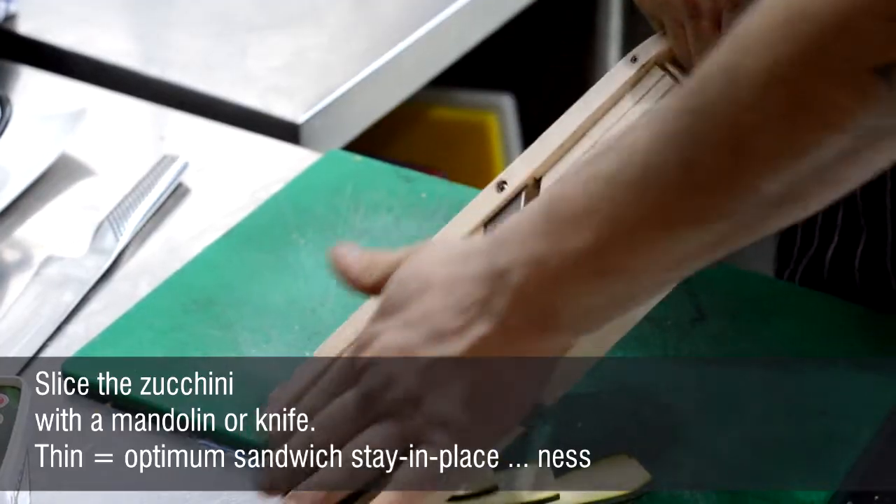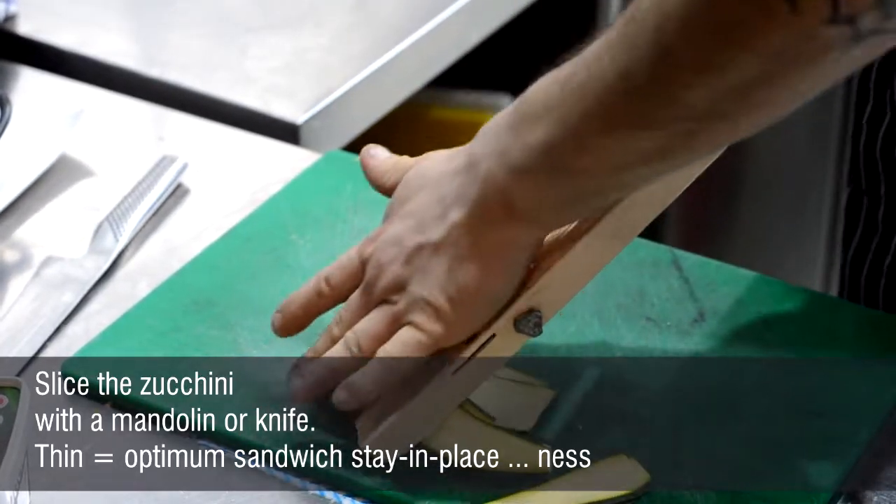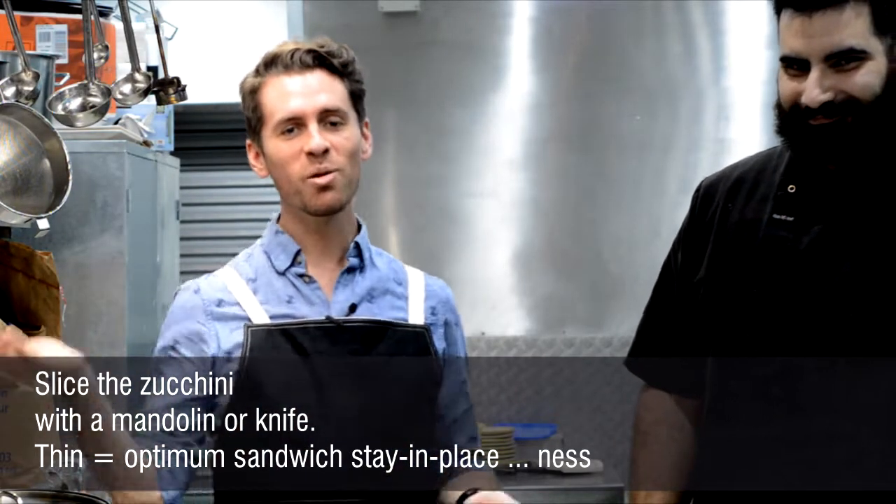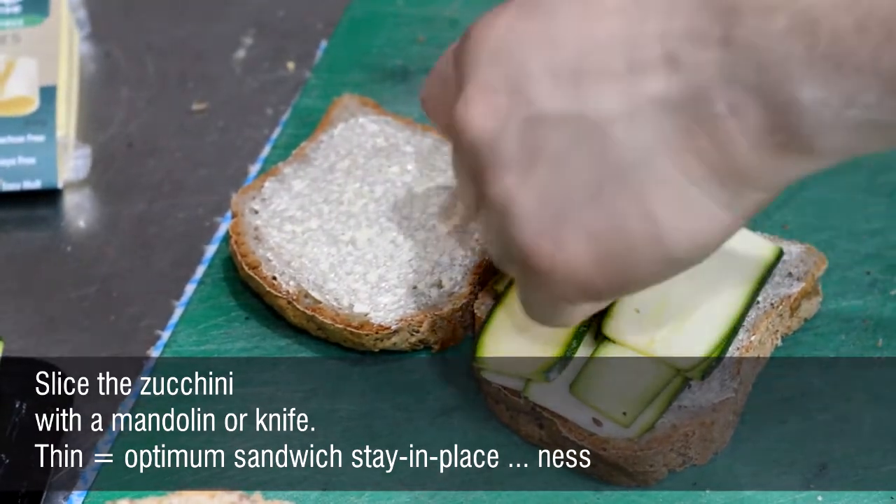And then for our cheese, we used a dairy-free cheese. And instead of ham, we use zucchini. You don't have to cook the zucchini — I mean, you can physically cook the zucchini, but in this particular instance you just put it between everything.